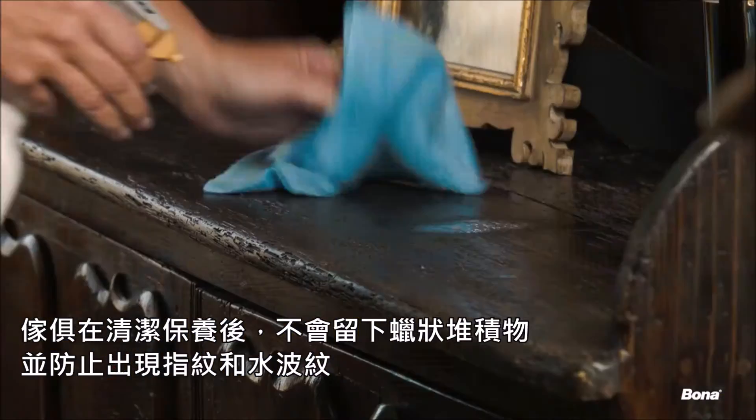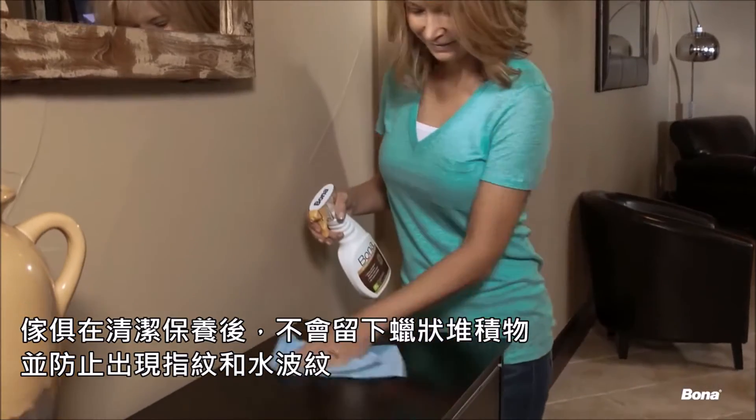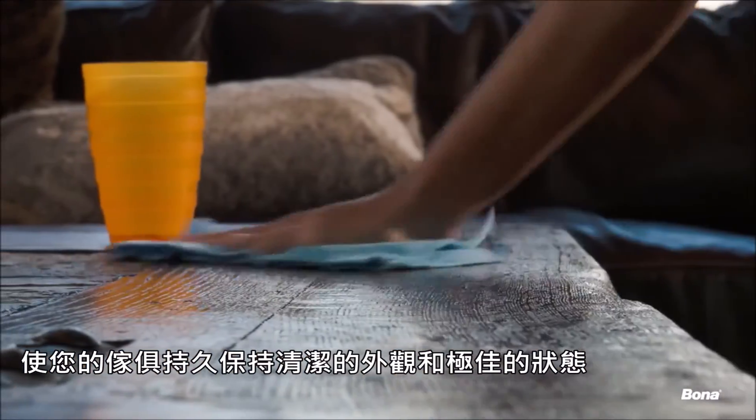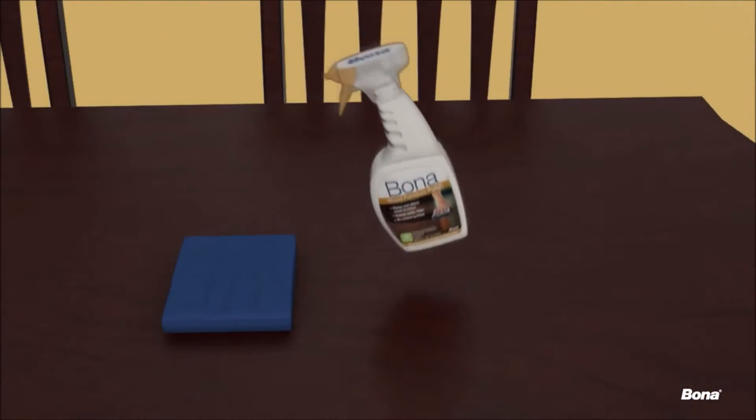Bona's unique formulation cleans and polishes without leaving the waxy buildup, and protects against the appearance of fingerprints and water rings, so your furniture looks cleaner, longer. It's easy to clean and polish all of the sealed wood furniture in your home.